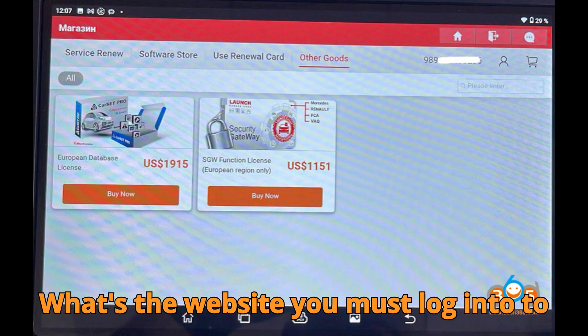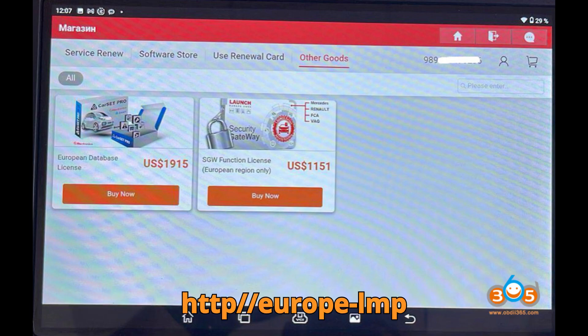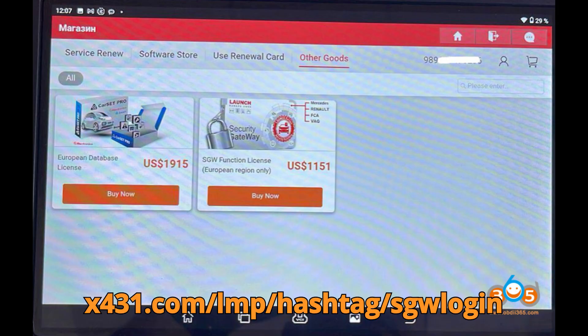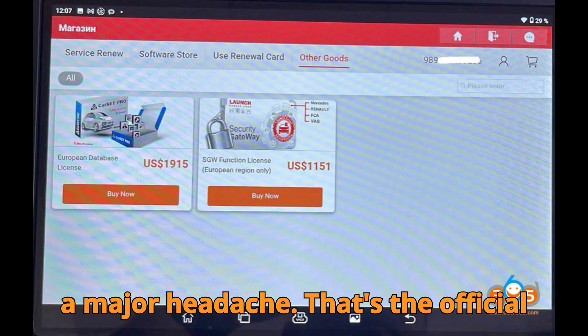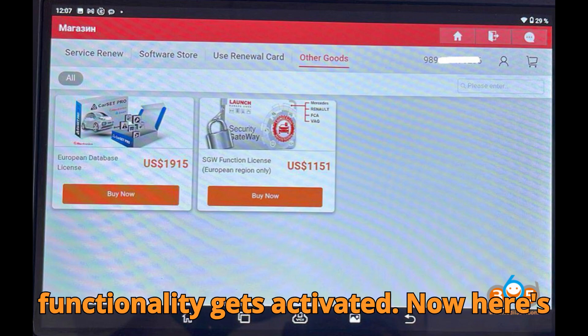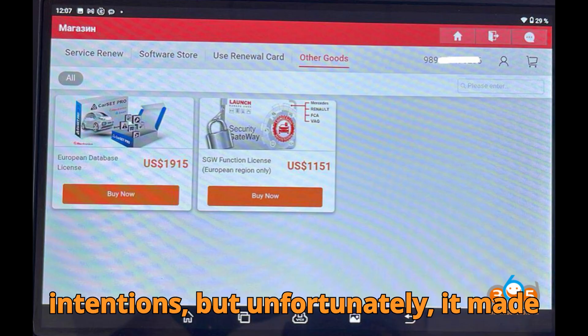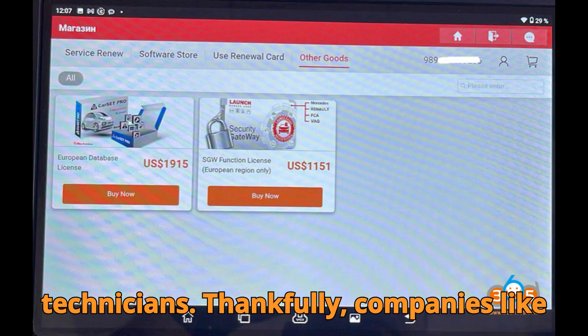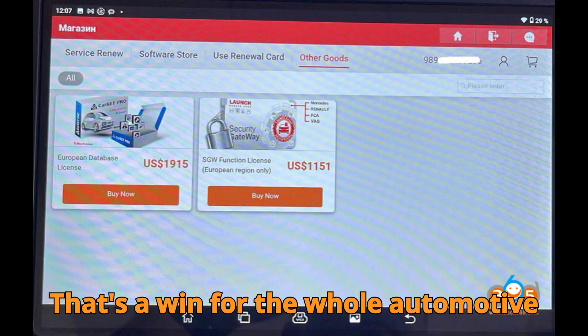Now, back to the question I asked earlier: what's the website you must log into to authenticate your FCA SGW gateway license in Europe? The answer is http://europe-lmpx431.com/lmp/#/sgw-login. That's the official gateway login required before any functionality gets activated. FCA's SGW system was built with good intentions, but it made life harder for independent technicians. Thankfully, companies like Launch are creating legal pathways to access the systems we need — that's a win for the whole automotive community.